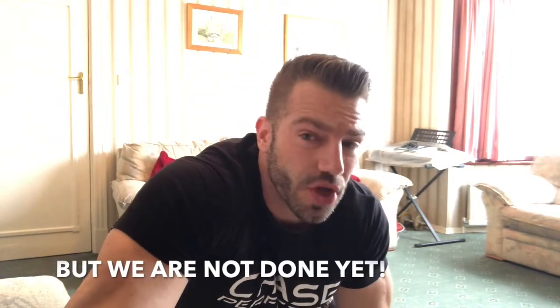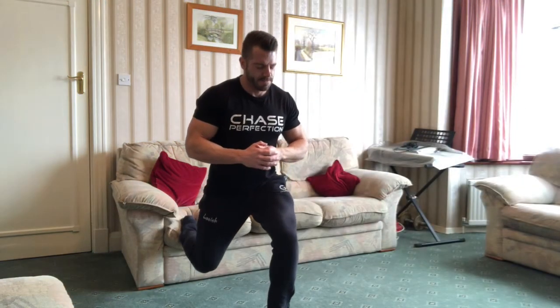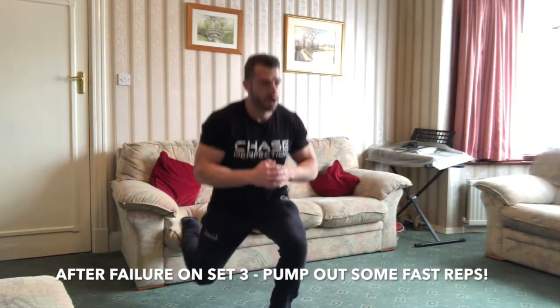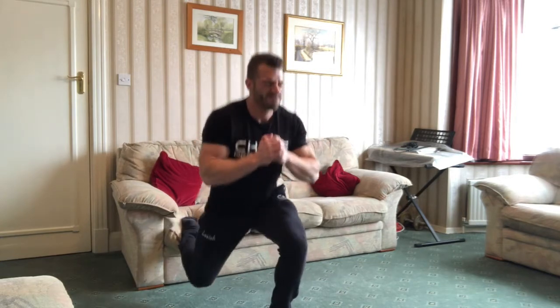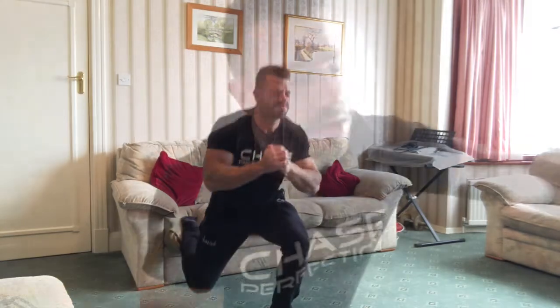On the end of the third set of both your left and right legs, as soon as you hit failure, you're going to pump out as many reps as you can at normal speed. So it looks a little bit like this at the end of your set.